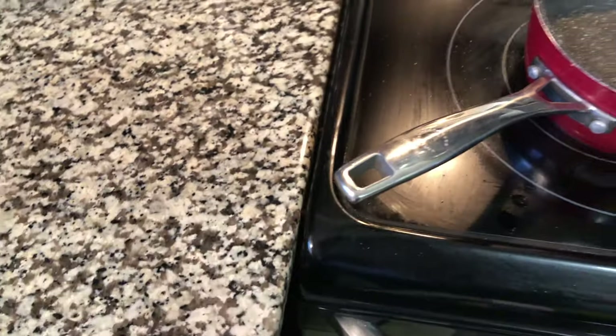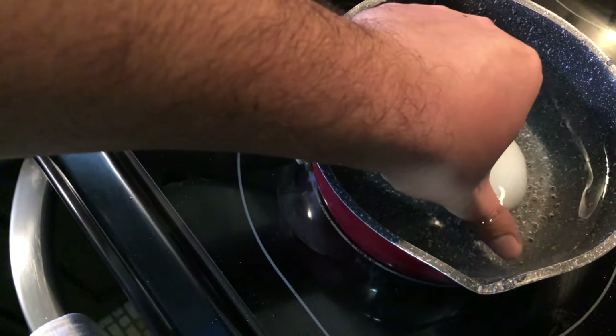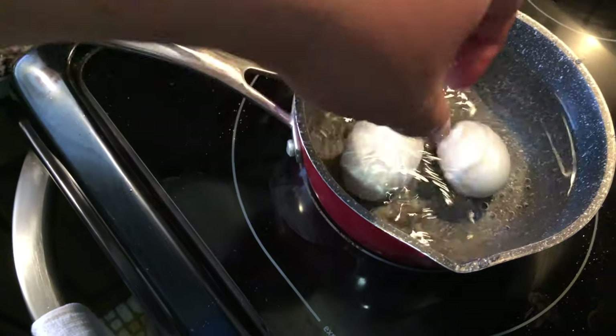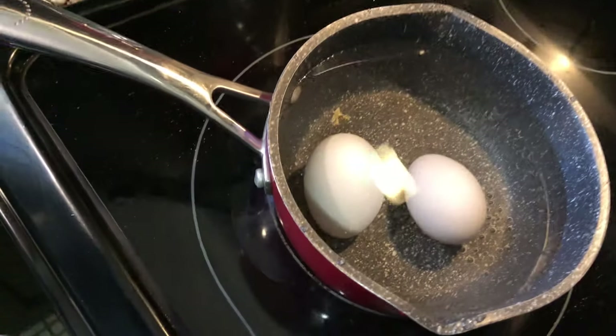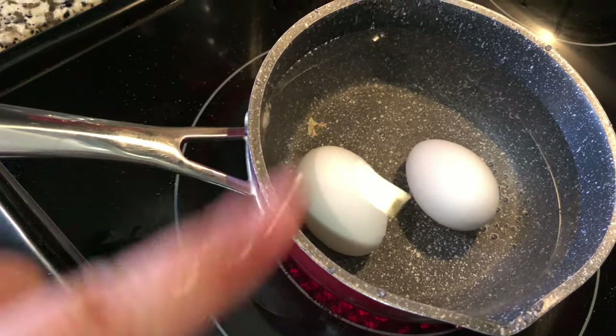I'm going to start boiling the eggs. I'm putting two eggs into cold water, turning the heat up to high, and letting them cook for about eight minutes after the water starts boiling.